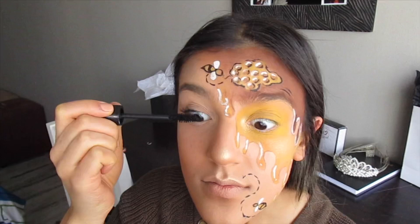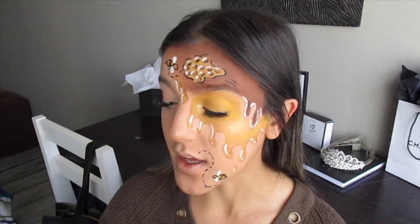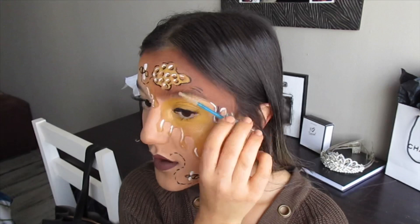Next step is mascara and lashes — we're going in with the Essence Get Big lashes. The mascara is done, now I'm going off camera to pop on a pair of falsies. With our lashes on, I've tightlined my lash line to blend the lashes in further. The last step is going in with a dark matte liquid lipstick just to tie the look in, then setting everything in place with more setting spray. One last thing — we're going in with some clear eyebrow gel just to make our eyebrows super fluffy. And done!